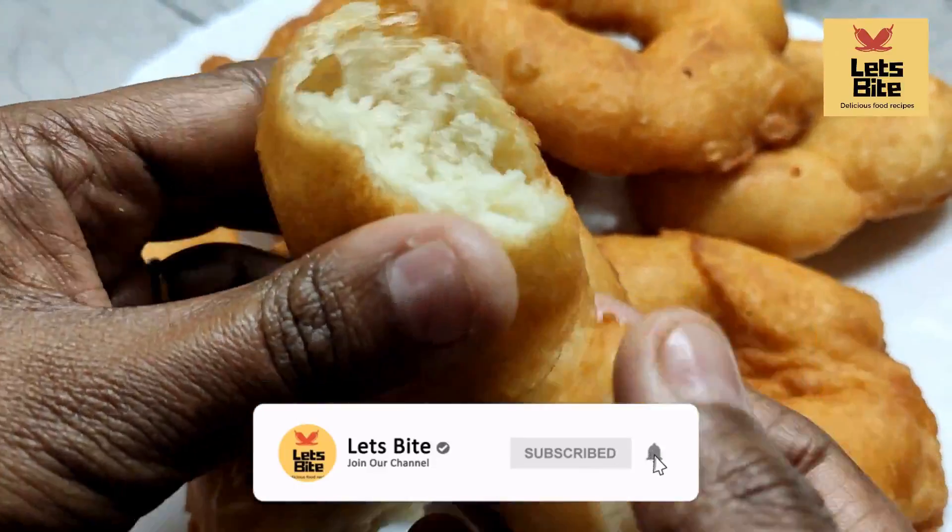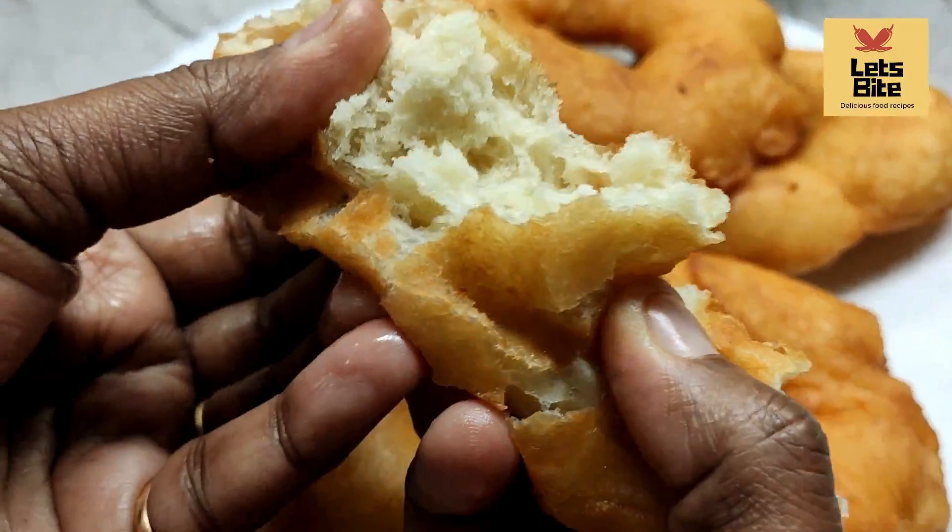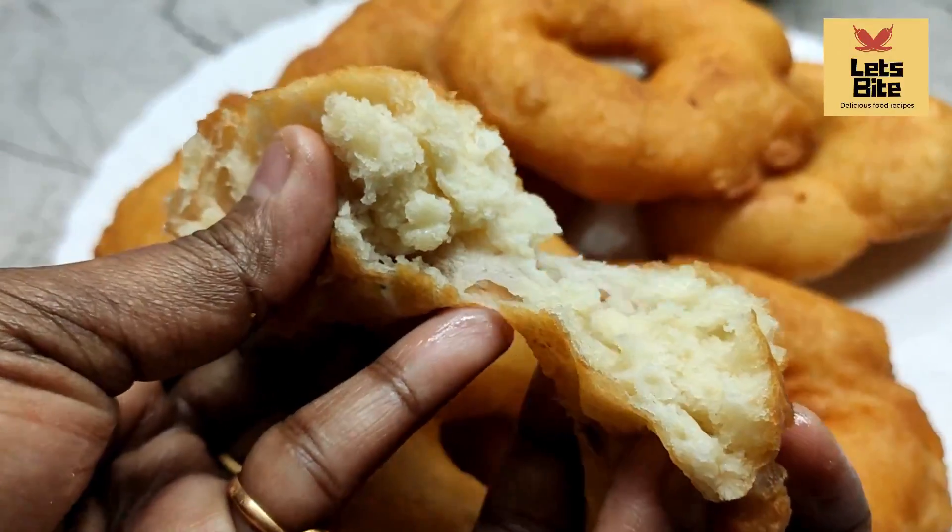Don't forget to subscribe to our channel and watch for a new recipe. Bye-bye, thank you, take care.